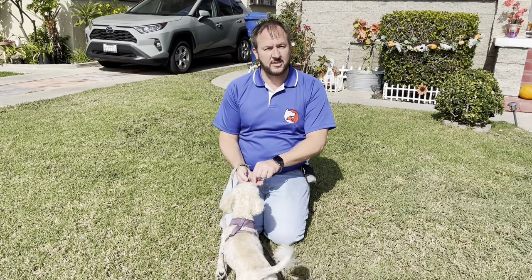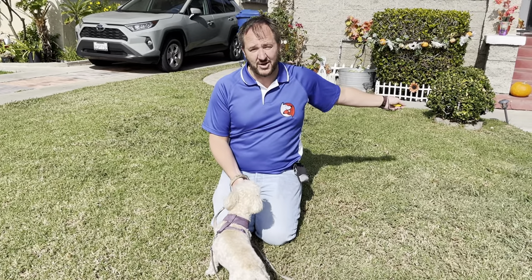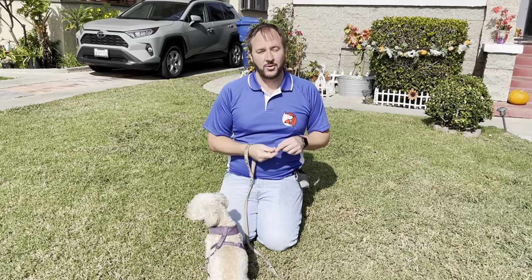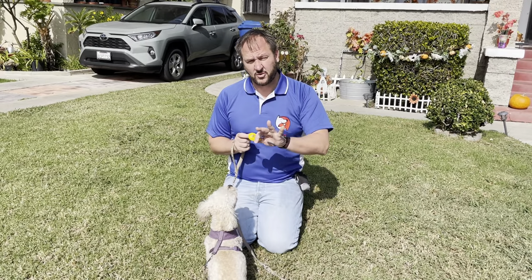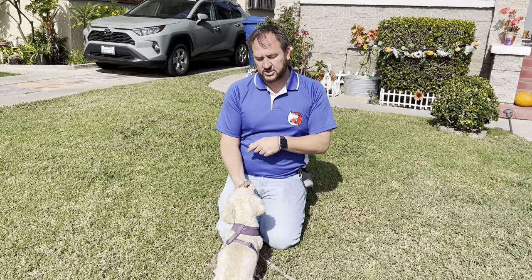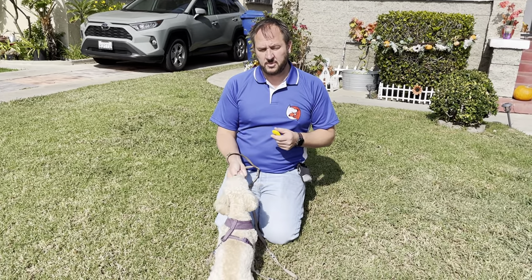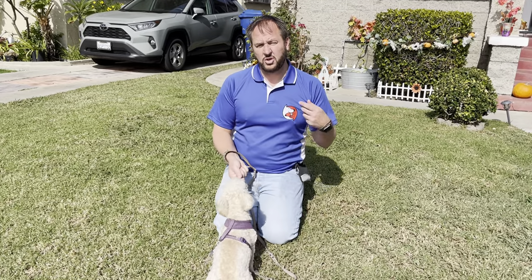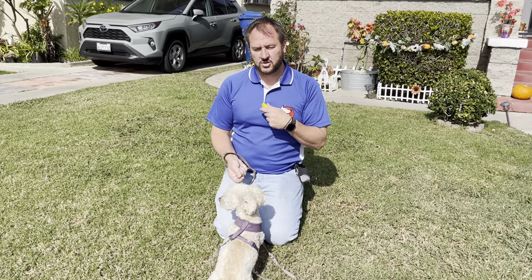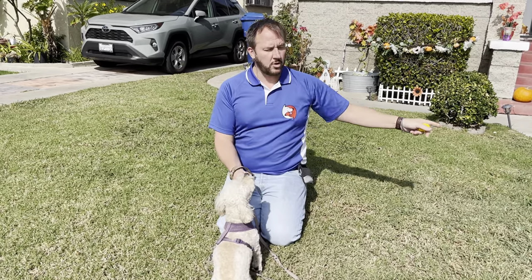The click indicates that the dog did the thing I wanted it to do. I would probably have you start this inside, but we wanted to do it with one dog at a time outside. I'm going to ask her for sits and downs, and when she does those, I'll click the instant her butt hits the ground, then give her a treat. I'm also going to click if she looks at me — the more your dog checks in with you, the less they're looking at the guy on the bicycle or the squirrel.